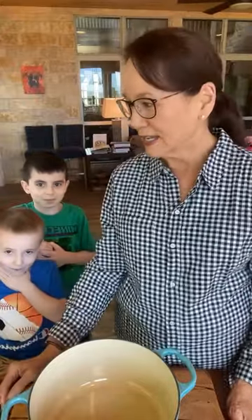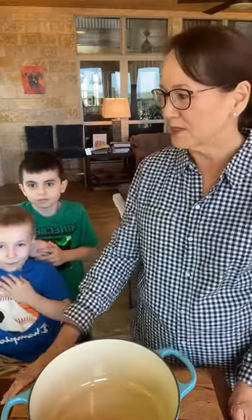Welcome everybody. This is Bean of the Week and I have my assistants here today, Cage and James, so they're going to be helping me with a little of this.